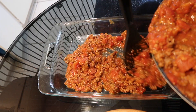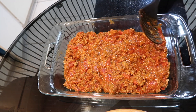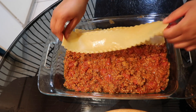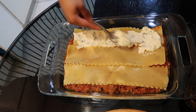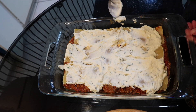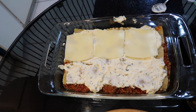Now I'm going to start on my lasagna. I'm going to put my sauce at the bottom of the pan, then I'm going to add my lasagna noodles on top, then I'm going to add the filling on top of the noodles, and then I'm going to put some sliced mozzarella cheese.